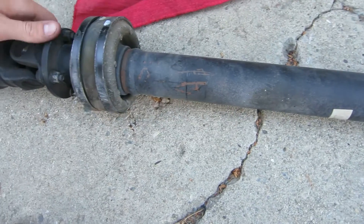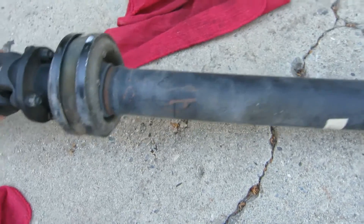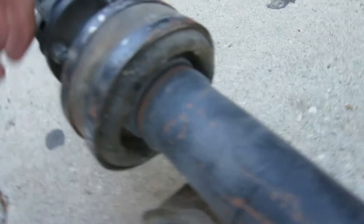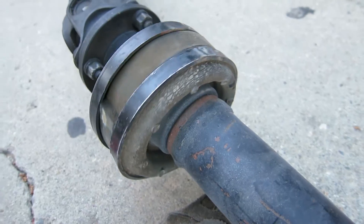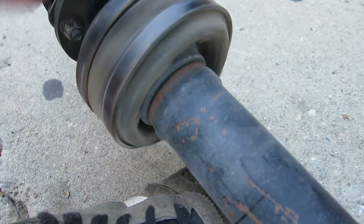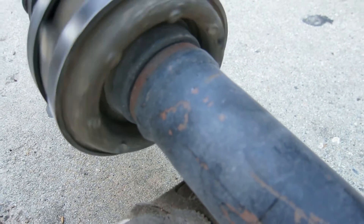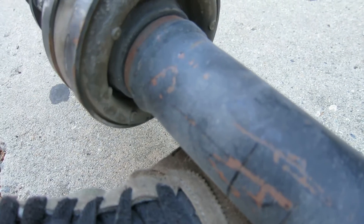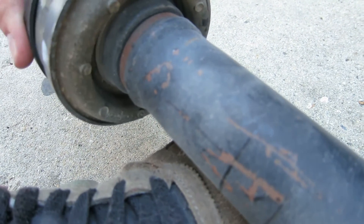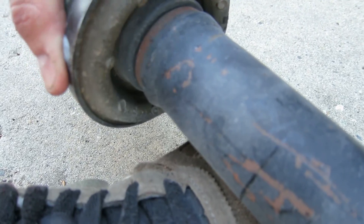I thought I'd show this because I'm pretty certain this carrier bearing is messed up. It seems to spin, but you can see how wobbly it is — it's not even close to being centered. I don't know if that means it was any better when it was in the car, but I'm pretty certain this thing is toast.